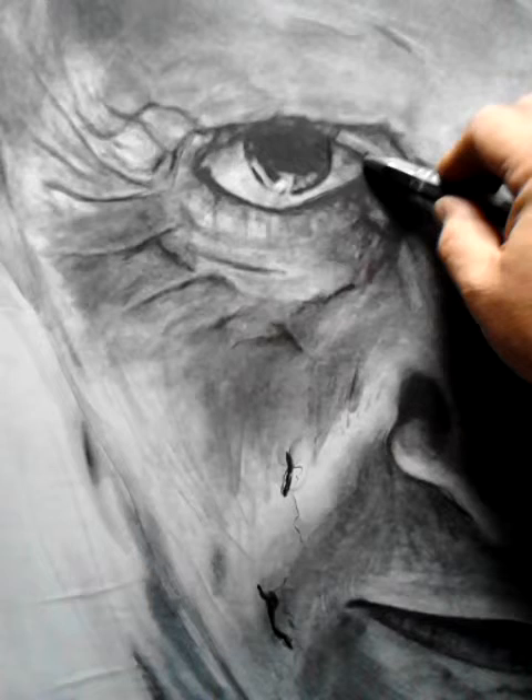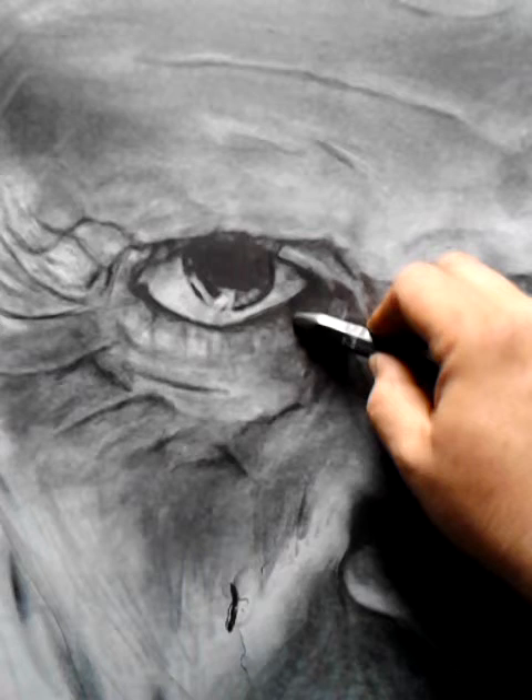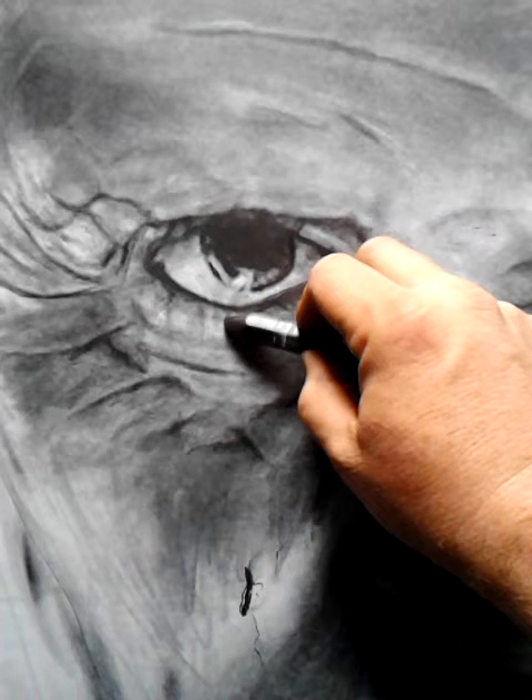We're going to pop his eye out real nice, put it real thick right here, and then just smooth it. You want to do the age lines with a very small tip. See how you just blend them out?